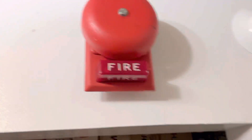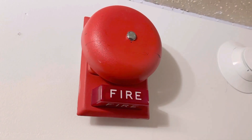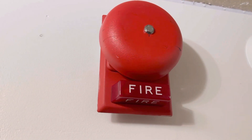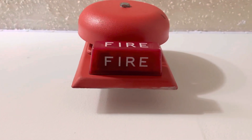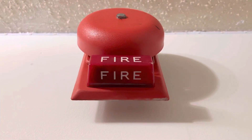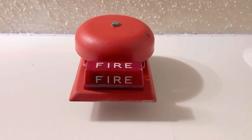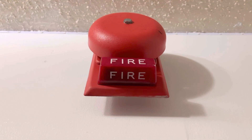Right above it I have this Wheelock bell or bell strobe. Something that's unique about this is that it has a red WS strobe rather than a white WS strobe, and it also has the bottom fire labeling that you can see on it. The whole reasoning why this bottom fire labeling exists is due to the fact that these are often mounted very high, and it just gives more coverage so people can see it easier.